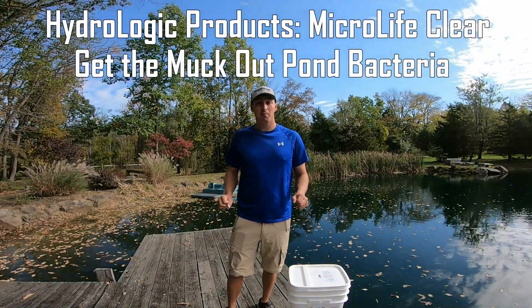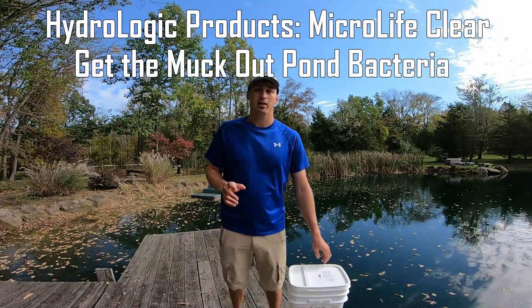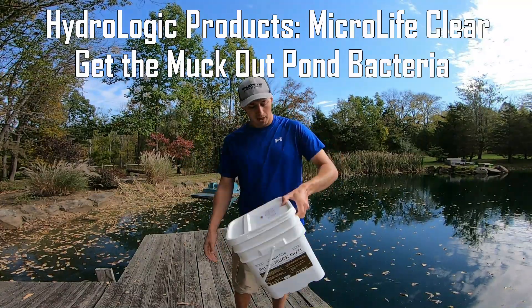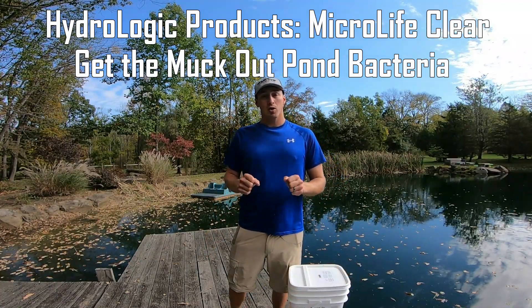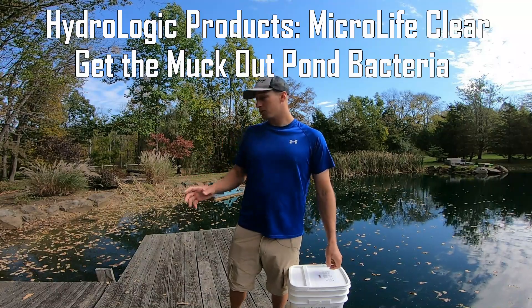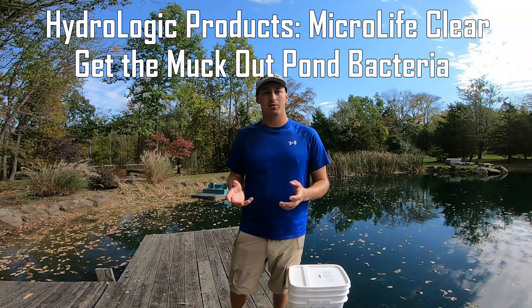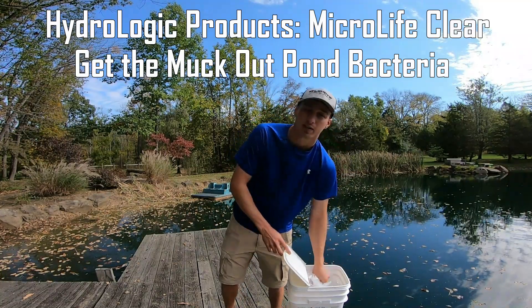Hi guys, I'm Gray Buck, Major League Fishing Pro, and today we're going to be talking about Microlife Clear, Get the Muck Out. What that is, is a highly concentrated puck that is used to break down organic material. So, in your pond, such as mine here, we get a lot of leaves, aquatic vegetation that's decaying throughout the year, and this is the way to simply target it.